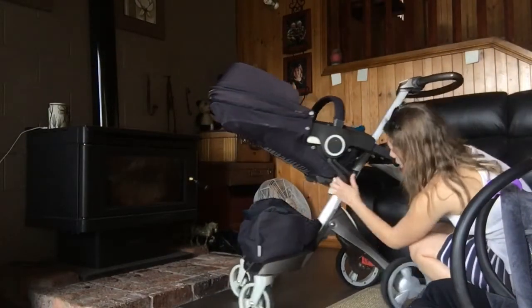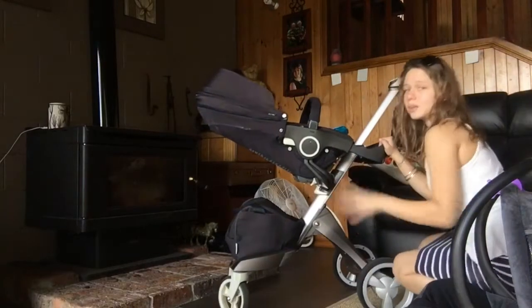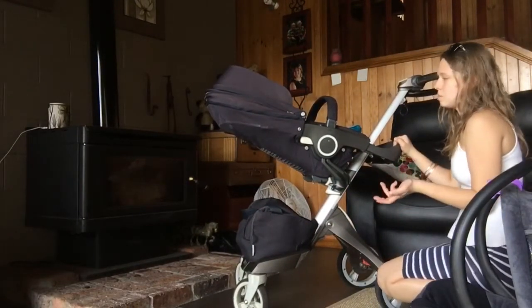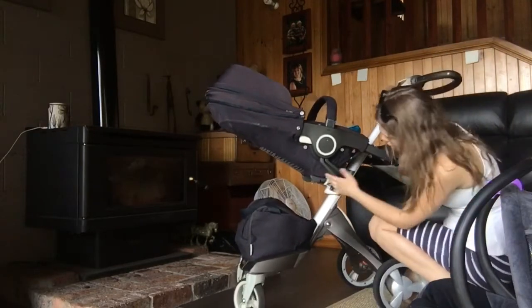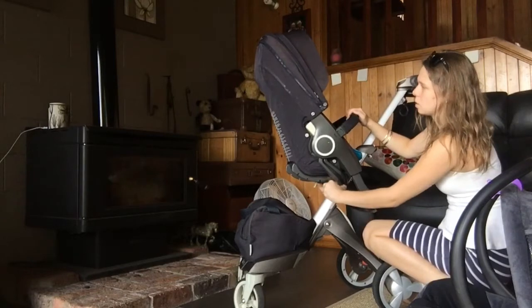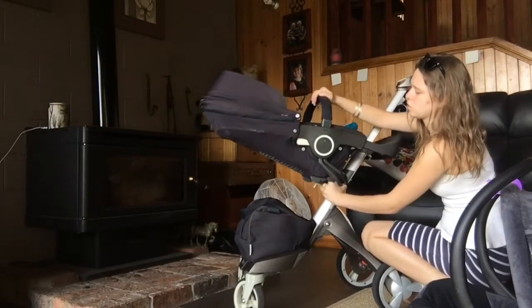We'll start with adjusting the pram up and down. Anything on this pram that's basically white, similar to a Bugaboo, will do something — that's what I've learnt myself. There's a little clip here which will recline and sit up the seat, so you've got one, two, three positions.